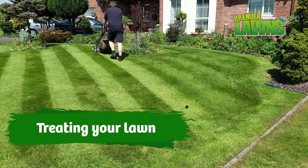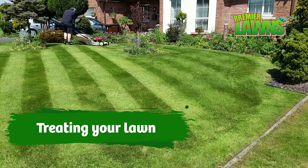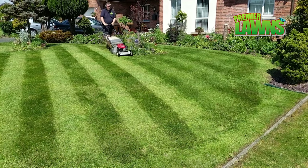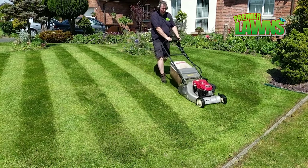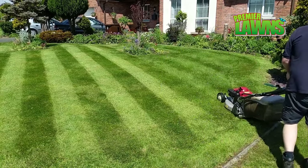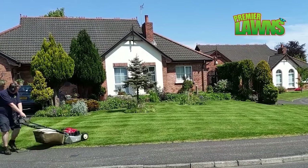Step number four: I recommend that you should treat your lawn. For your lawn to look its best it needs a good treatment program in place, but I'm not really going to get into that in this video because that's a video in itself.